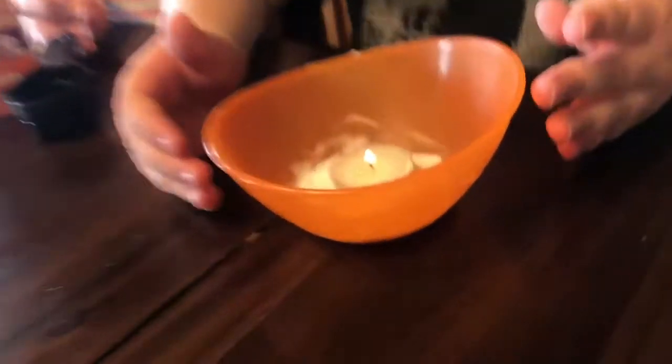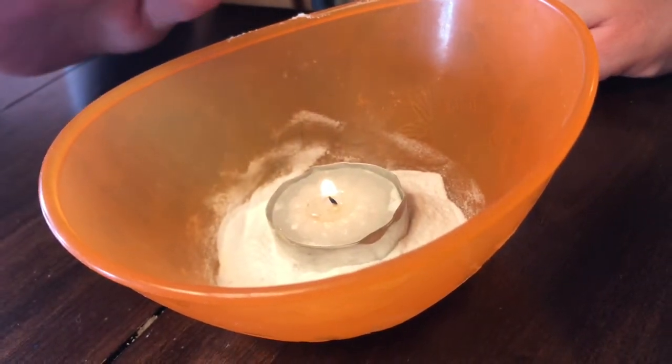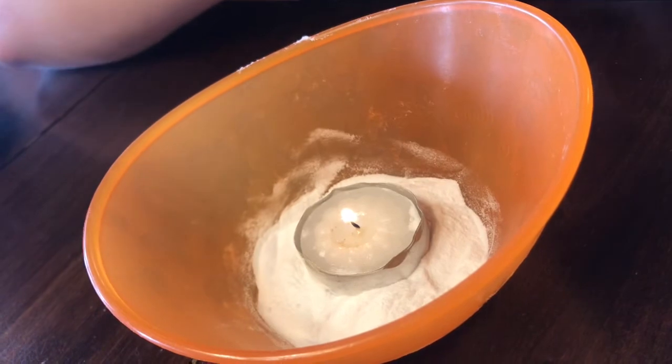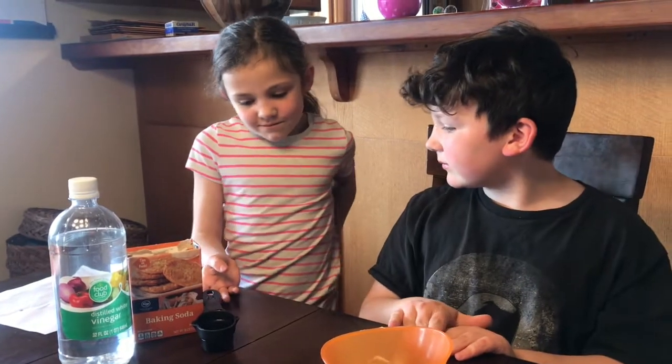In this bowl I have one lit tea light candle and surrounding it about a tablespoon of baking soda. Now Lily, what else do we need? We need an eighth cup of vinegar.